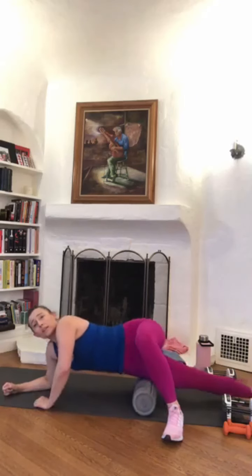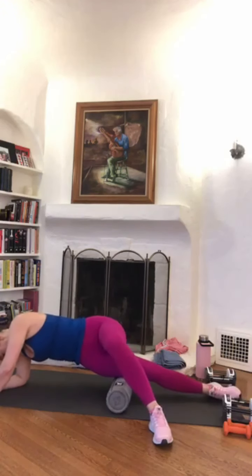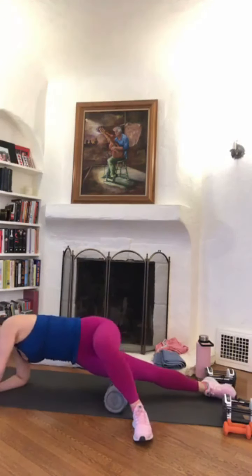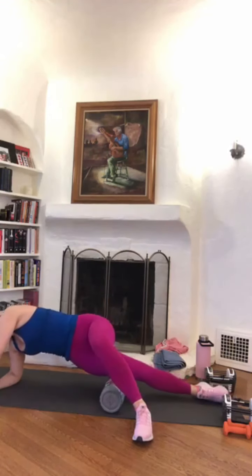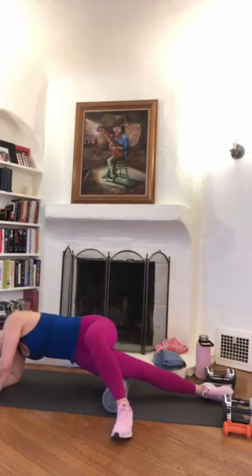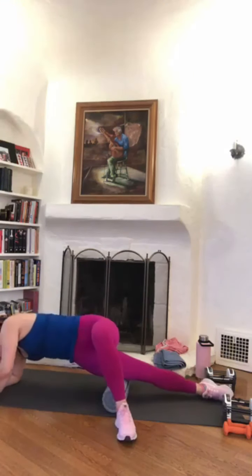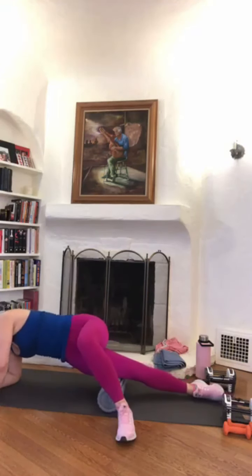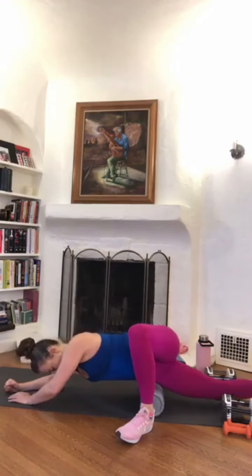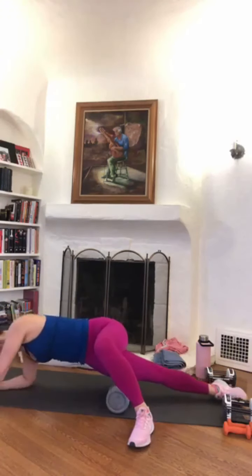Now let's find a spot that needs a little more attention. Hang out there for 30 seconds. I'm getting a little side plank action too through my shoulder. We'll go back to that full length roll in about 10 seconds. Five, four, three, two, one — full length. Good, one more full length, nice and slow.